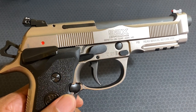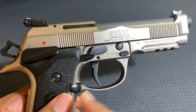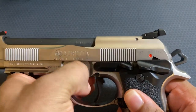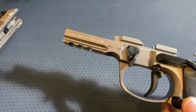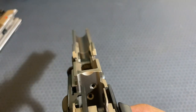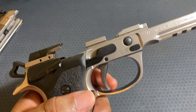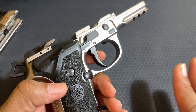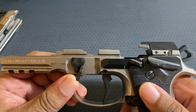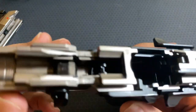This is their Extreme S trigger mechanism right here — this is something new for the 92X. You're actually able to adjust the trigger over-travel and reset. To do that, you take it down, press, flip down, and you're good to go. You can see there are some holes there — you stick in a tool and you're actually able to adjust how the trigger operates. I'm not going to mess with it yet; I'm going to shoot it first as-is out of the box, then try to see if I can make it any better. But out of the box it's already great.